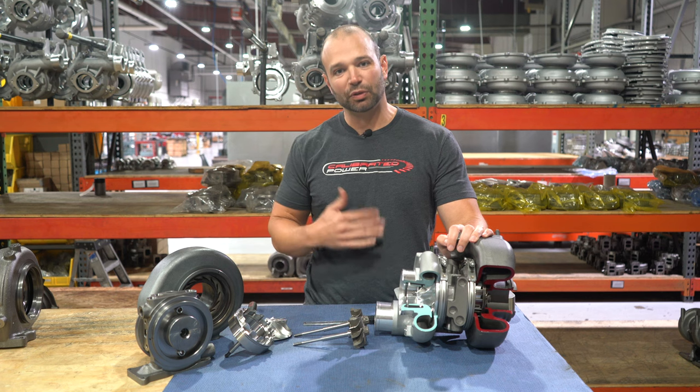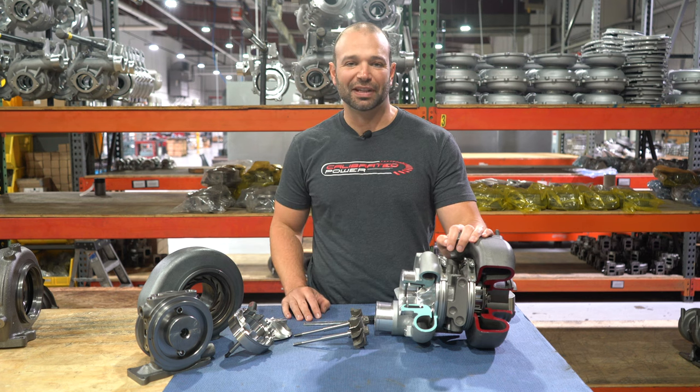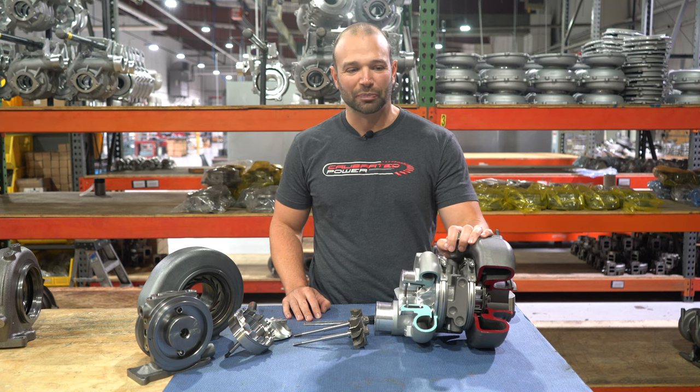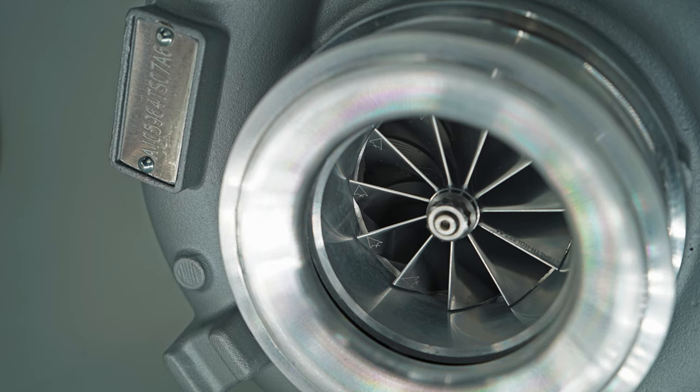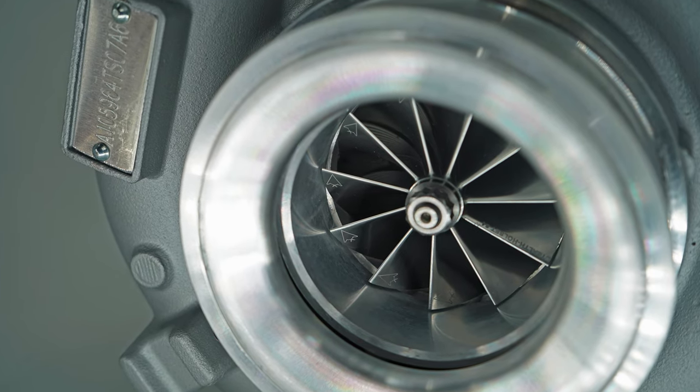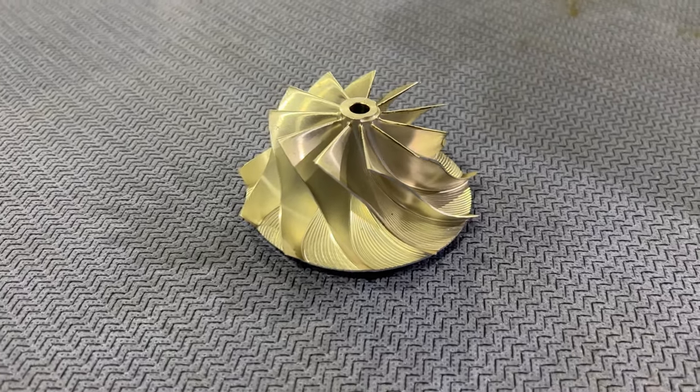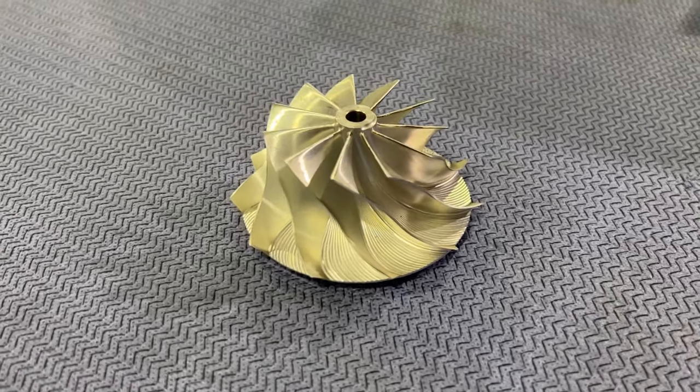This turbo was built for the Cummins after a lot of R&D, a lot of testing, and a lot of trying out stuff that didn't work. The reason we landed at this turbo is because it made power over the factory unit. We tried several compressor-wheel-only style upgrades without upgrading the turbine side.